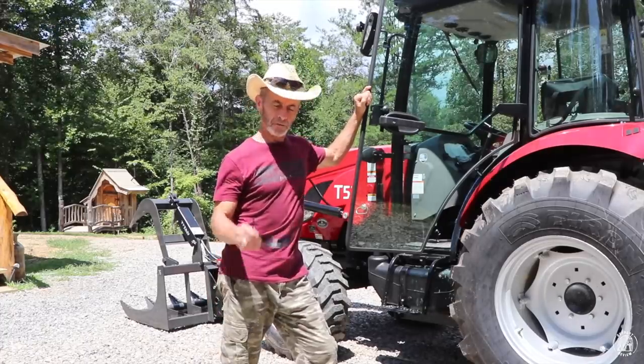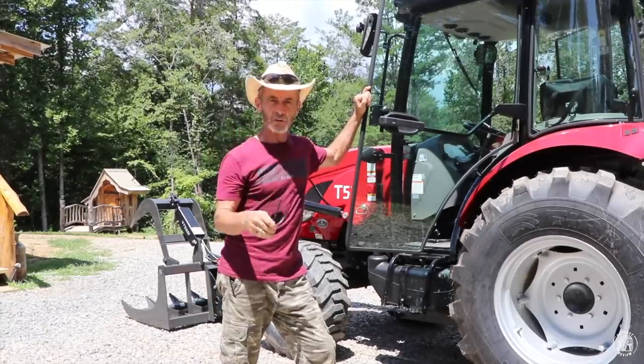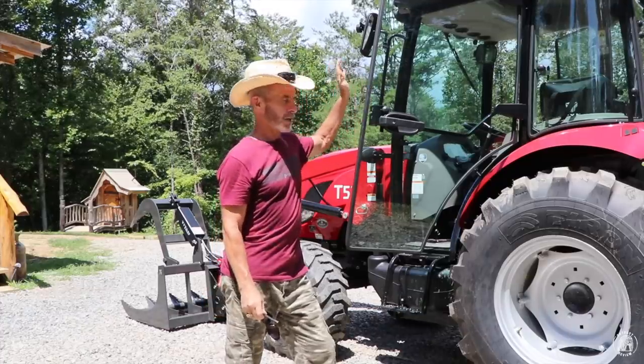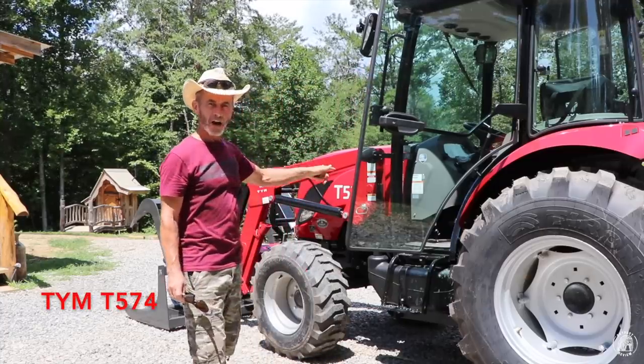Hey everyone, welcome back to the cabin. The first thing I'm going to have to do is get rid of four eyes — I forgot that I had this set on when I walked out of the cabin. What I'd like to talk to you today about is the new TYM 574.